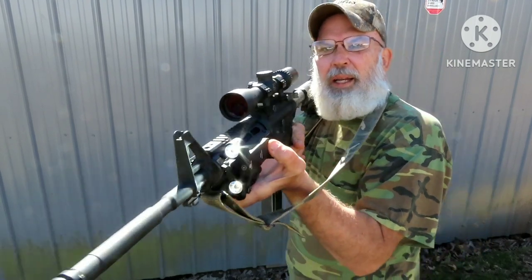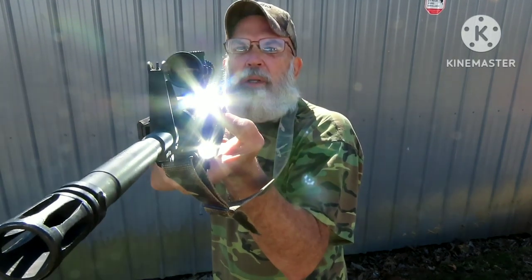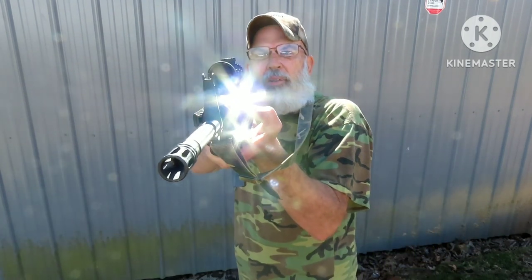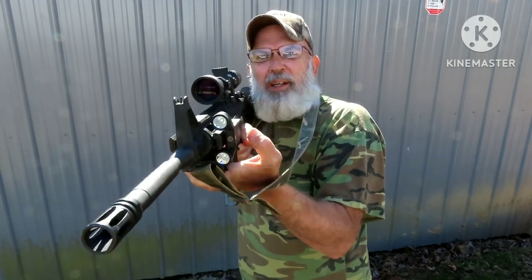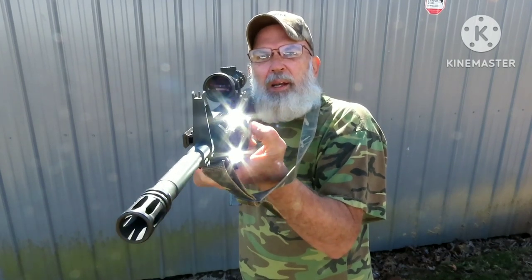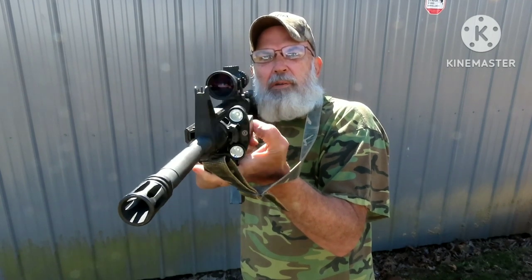When you click the light, it comes on. When you click it again, it goes off. I'm still learning this. If you hold down on the switch, the light's on, and when you let go it goes off. But if you click it, it stays on — see how that works? Now, if you turn the light on and you double click it, it'll go to strobe.